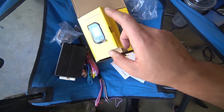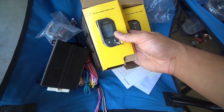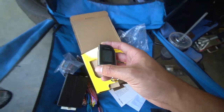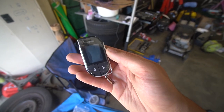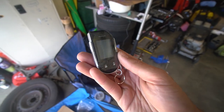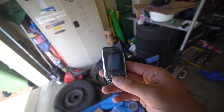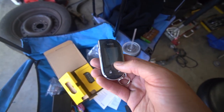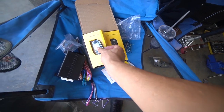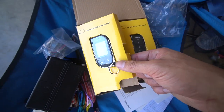Now, you have two key fobs. One of them is a two-way and one of them is a one-way. The two-way is the most important one, so you want this on you at all times, because when the car gets broken into, it actually signals on here and tells you from far away. It'll tell you exactly what your car's doing — so if a thief opens the door, it'll start alarming you and saying that the door is open. Very important. The other one is just a spare that you want to keep hidden around just in case you lose the main one.